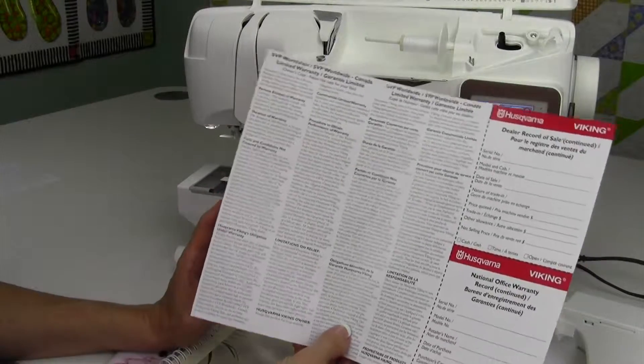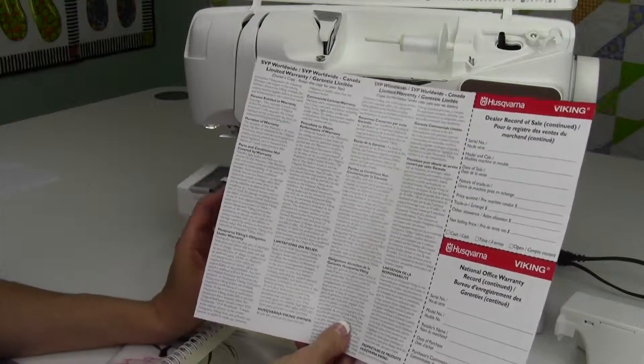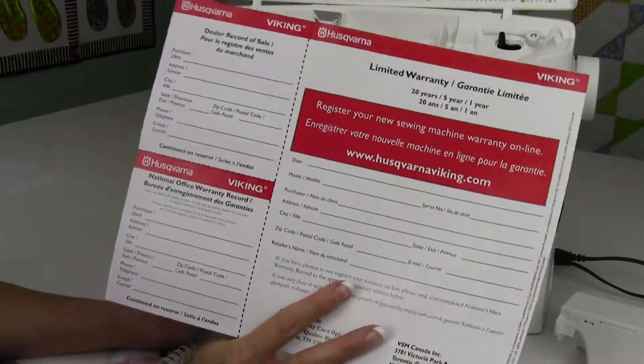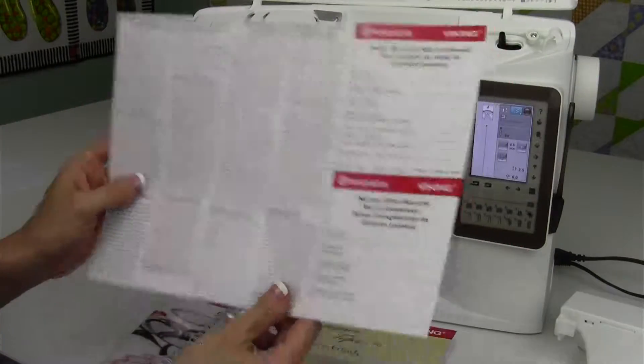Keep in mind, warranties don't cover things that you might have used a little hard. Things do break with our sewing — we push, we pull, something like that. Just read through this. You can register your machine online at HusqvarnaViking.com or mail that in, which is pretty cool.